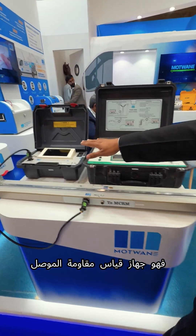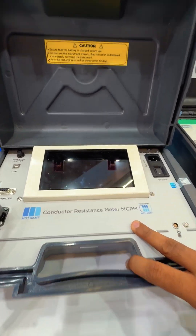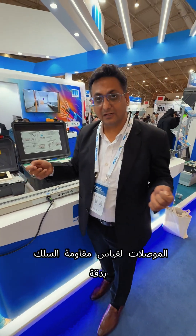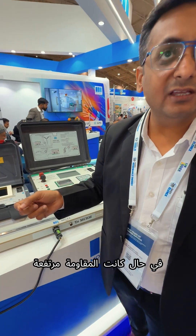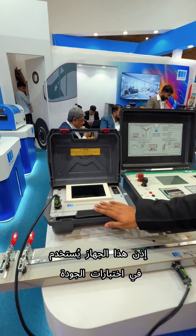This is the conductor resistance meter. It is basically used by the cable companies and conductor companies to accurately measure the meter resistance. In case there is more resistance, then they can rectify it. So this is a quality checking instrument.